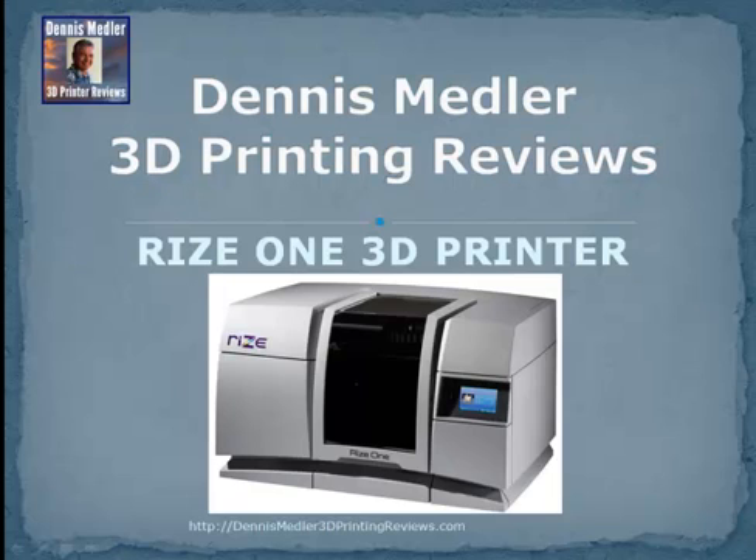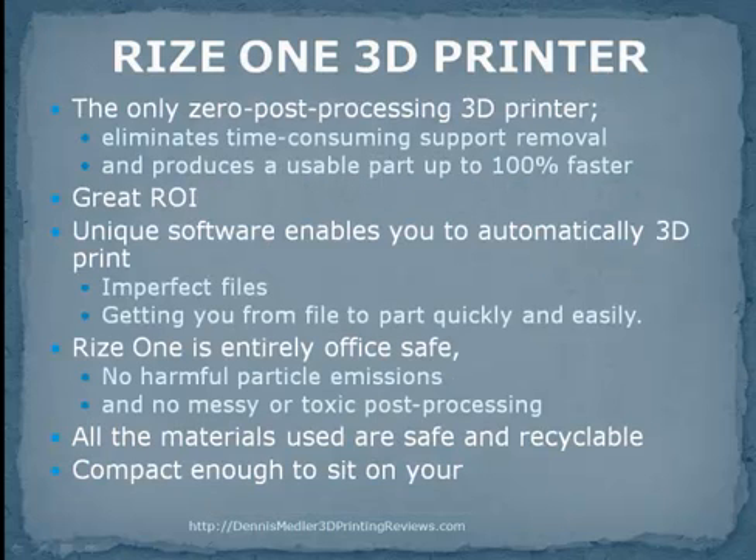Hey, this is Dennis. We're reviewing the RIS-1 3D Printer. You need to do more iterations faster than ever to stay competitive. The RIS-1 Zero Post-Processing 3D Printer enables you to produce parts up to 100% faster than other systems and cut costs by more than 50%. Considering the number of parts you produce per month, the number of iterations per part, and the duration of each iteration, this new capability has a positive impact on total R&D, process time, costs, and designs.